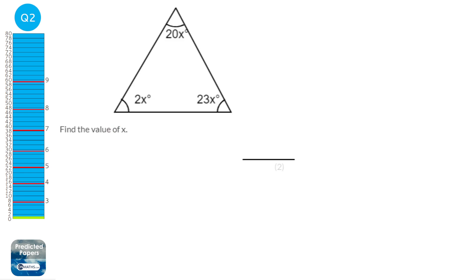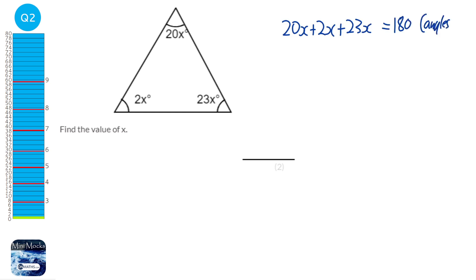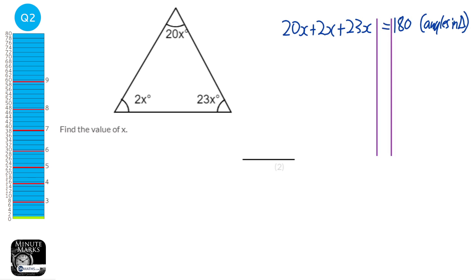We're given a triangle with angles in terms of x, and we know they add up to 180. So we do 20x plus 2x plus 23x equals 180 — angles in a triangle add up to 180. Adding the x terms: 2x plus 23x is 25x, plus 20 gives 45x. Putting tram lines in and dividing both sides by 45, we get x equals 4.